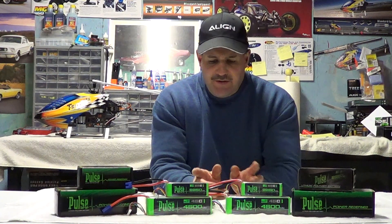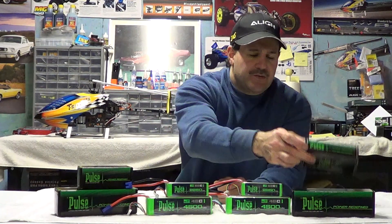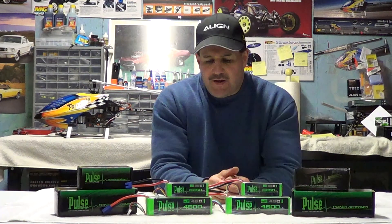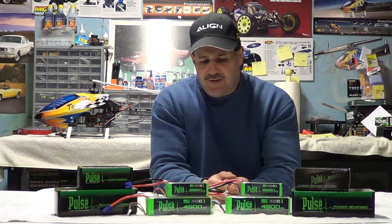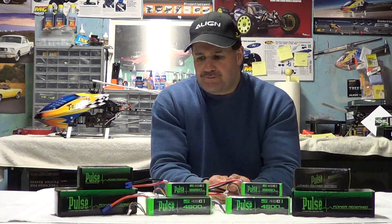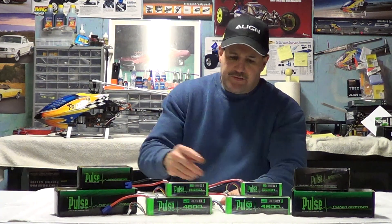A nice thing about Pulse is they have a wide variety of batteries. You can check them out at helidirect.com or at pulsebattery.com — they really have batteries for every size and application, and they seem to be reasonably priced. So the jury's out; we'll see how they perform.